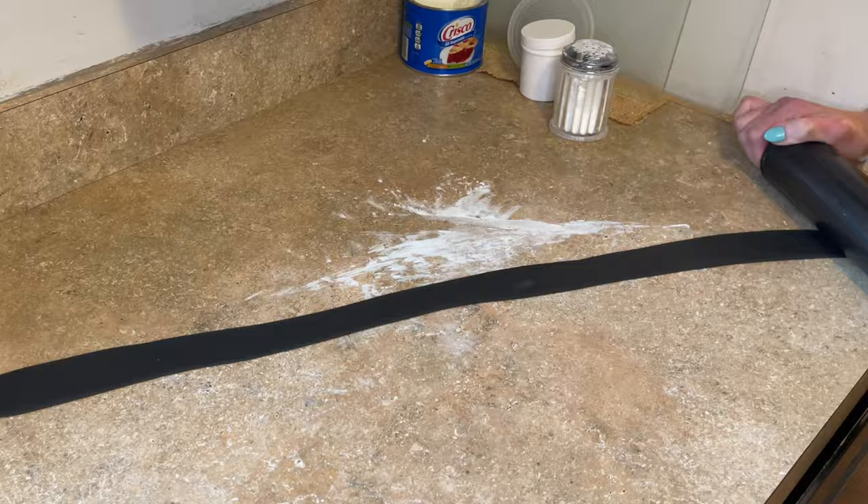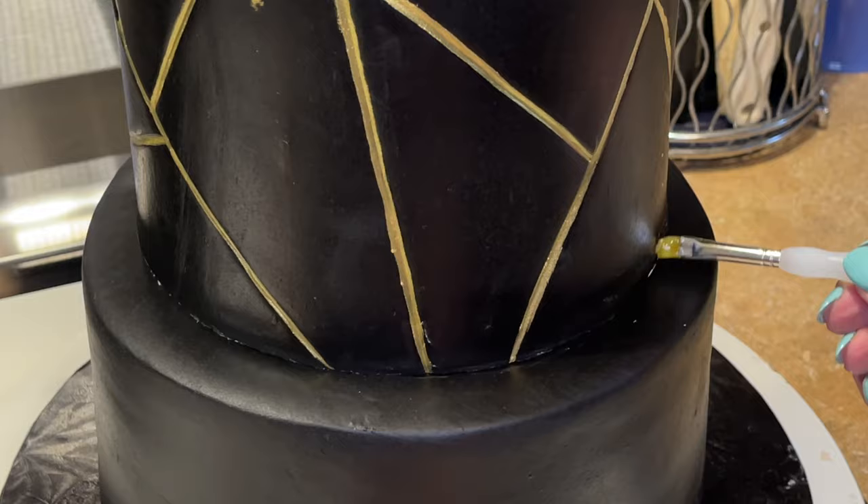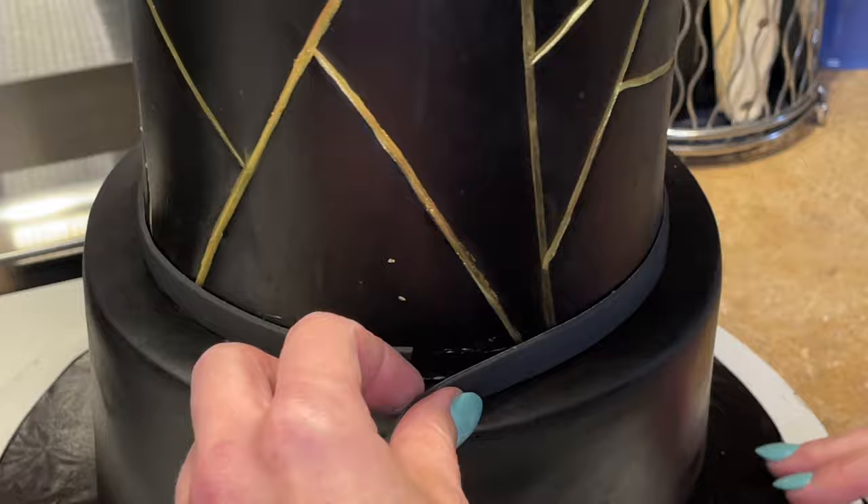Now I'm making the border — rolling fondant out in a log and then rolling it out really long, cutting it with my ribbon cutter, and smoothing my cuts. I get a little piping gel on the back and then crisco around the rest. The piping gel is really going to hold it in place at the seam, and the crisco will help you maneuver the fondant to where you want it. Cut it where it meets.